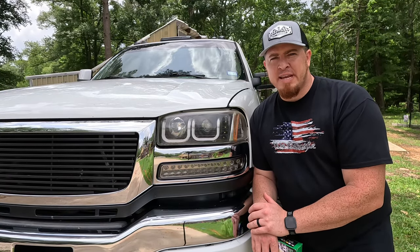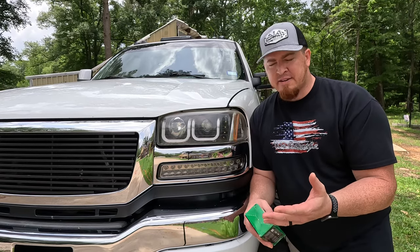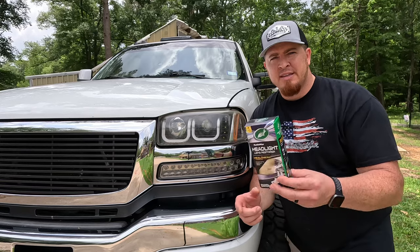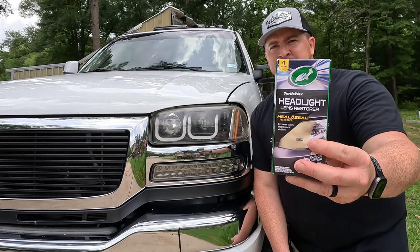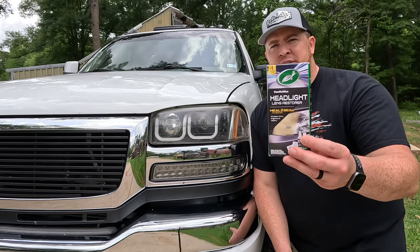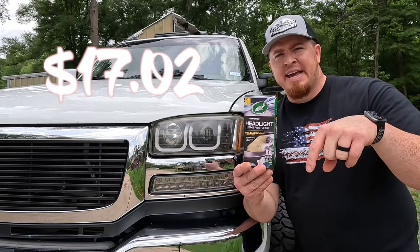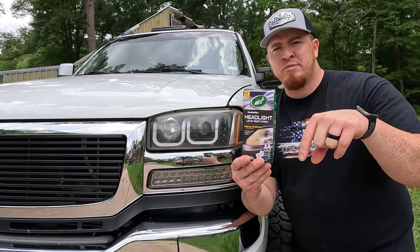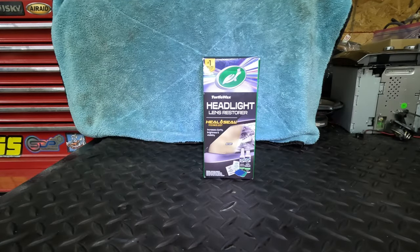Some of y'all might be wondering, why don't you just buy a new set of aftermarket lights? Well, it is cost effective enough to use this Turtle Wax kit — it's way cheaper than a whole new set of lights. It only costs seventeen dollars and two cents after tax. I will put a link down in the video description below to where you can buy this kit.